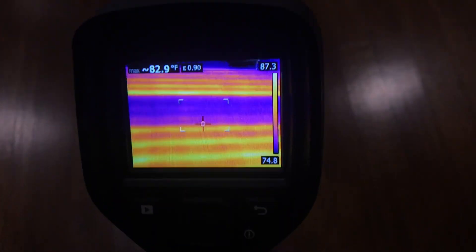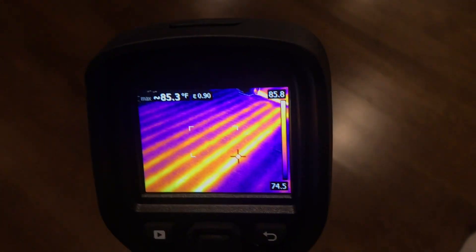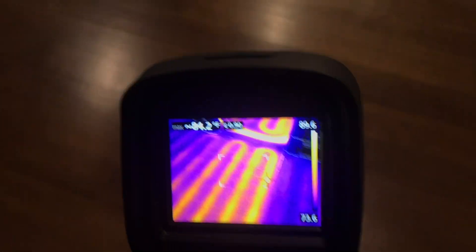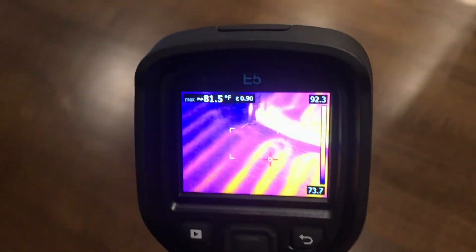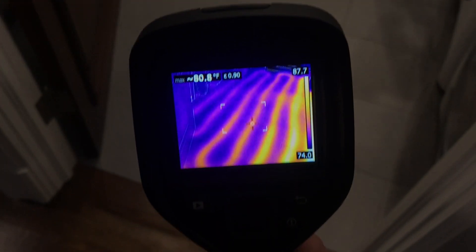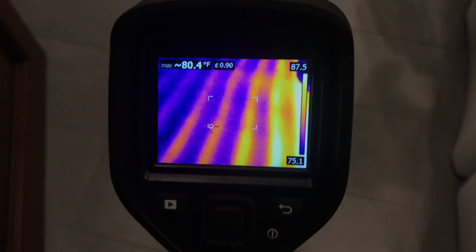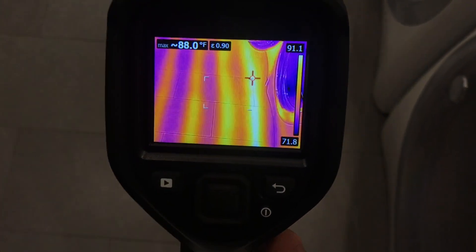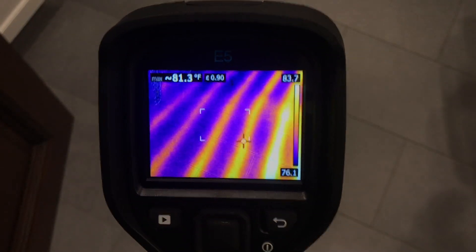Hey, what's up everyone? So right now I was just balancing out the heat on the floors. I really got to get one of these thermal imagers — I'm using a co-worker's thermal imager right now. I've always wanted it just for this. As you can see, you're seeing in the picture the floor and what's under the floor, inside the floor — all the heating tubes inside the hydro that's letting hot water flow through.